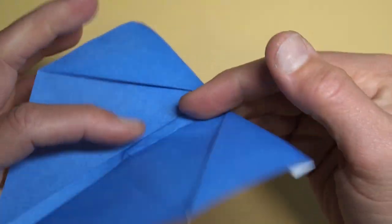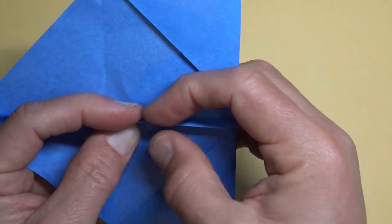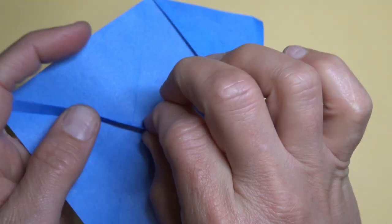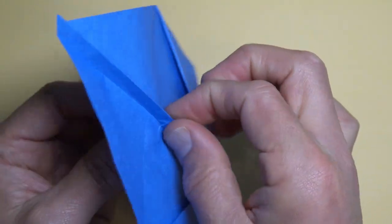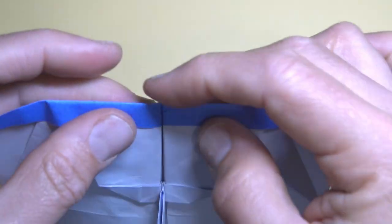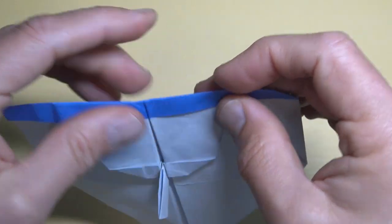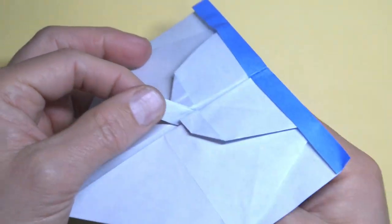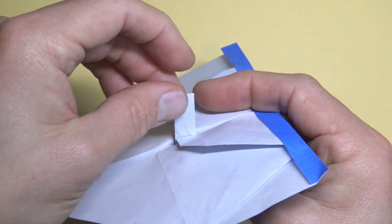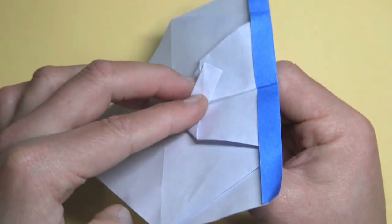Turn over again and lift this flap up. If you did that correctly, these two points should be locked. And we have an airplane with a gear shift — there's the airplane, it doesn't fly though. So anyway, now we're going to first close it like this, then fold this edge to the top.